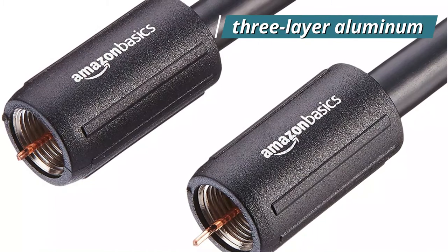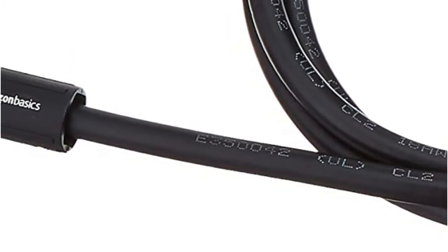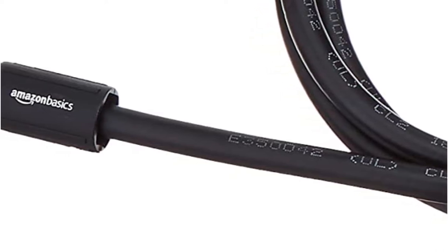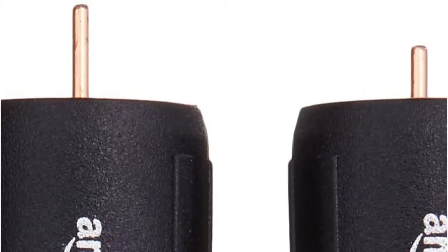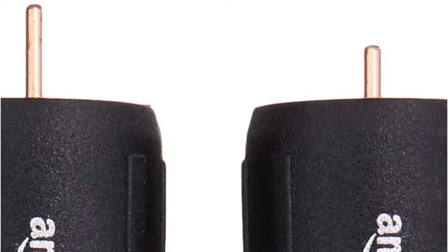It has a three-layer aluminum shield inside to keep electromagnetic and radio frequency sources from causing background noise. With both bumps and scratches kept at bay, the piece has a flexible PVC outer layer that is easy to install. It also protects the heads of the connectors even more than before.